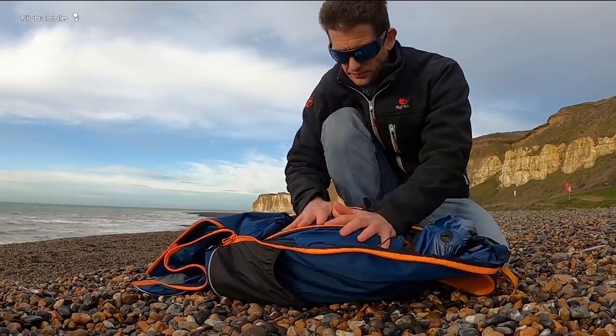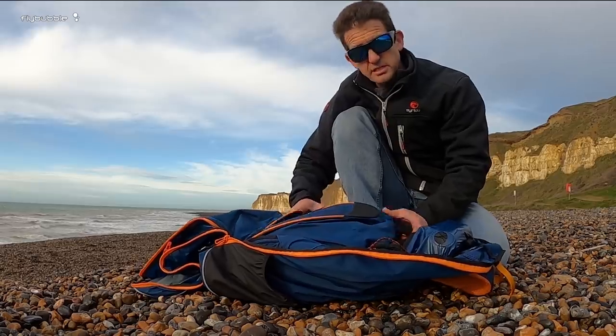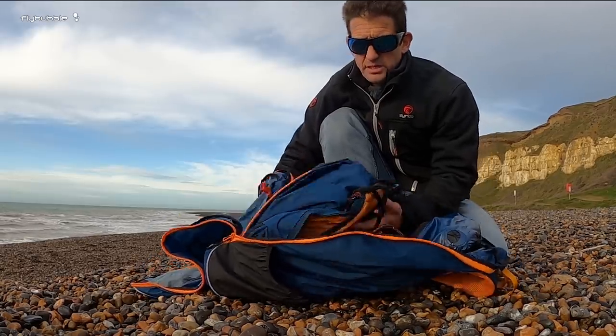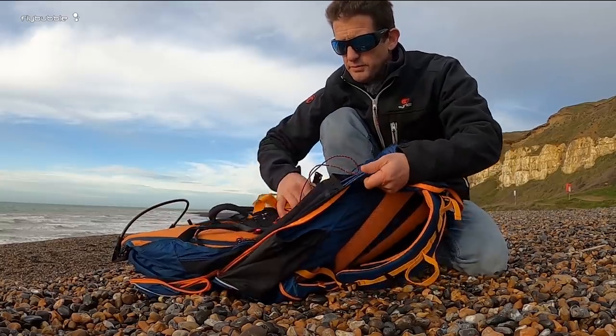My reserve is here. I've got a pretty big reserve in here, just did that to test the system. It goes up to 120 kilos and seems to fit in no problem.